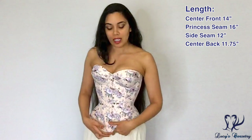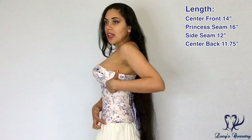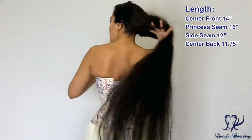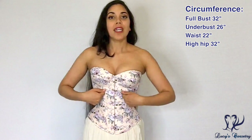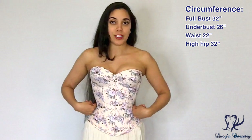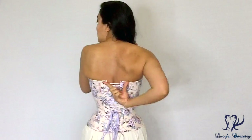I sent in my natural measurements to Madame Cher, so this was made for my body, and the measurements might not be quite so relevant. But for those of you who are curious: the center front is 14 inches, and at the princess seam from the very top of the cup over the cup and down it is 16 inches. The side seam is 12 inches and the center back is 11 and three-quarter inches. For circumferential measurements when laced shut: full bust is 32 inches, ribcage is 26 inches, waist is 22 inches, and high hip is 32 inches. My full bust and ribcage are about 3 inches larger than the bust and rib measurements of this corset, which is why I'm wearing it with a bit of a V-shaped gap in the back.